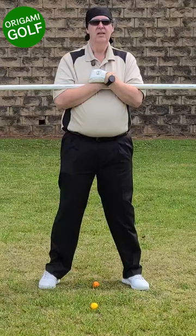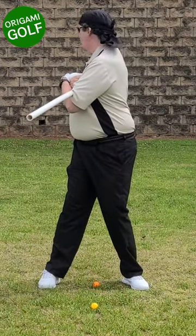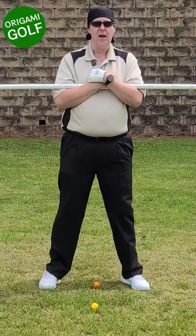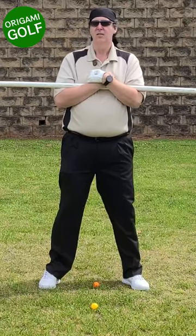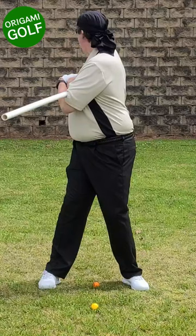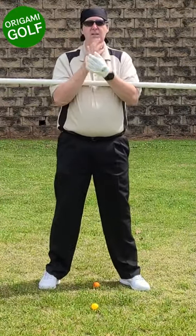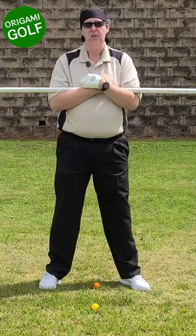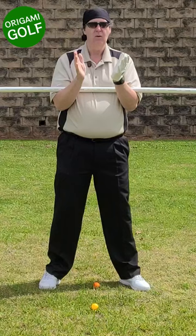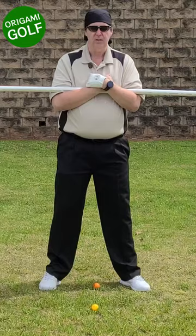Keep your feet flat. Turn back, look backwards, and then look forwards. When you look forward, don't turn the pipe — keep it where it's at. When you do this drill, have a landmark directly in front of you. I've got the camera directly in front of me — you can use a tree or anything else — but it needs to be directly in front of you, and you need to stand 90 degrees to it.